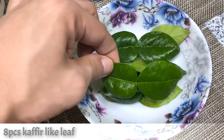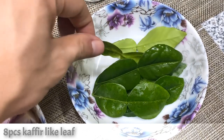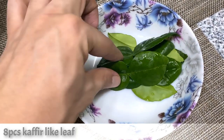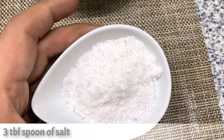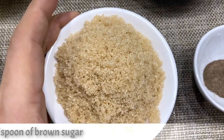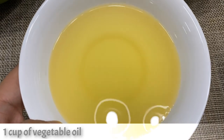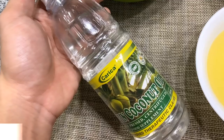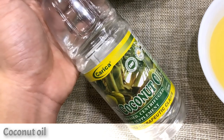Eight pieces of kaffir lime leaves — if you can't find fresh ones, dried ones are easily found in any supermarket. Since I have a fresh kaffir lime tree, I'm using fresh lime leaves today. Also: three tablespoons of salt, half tablespoon of black pepper, four tablespoons of brown sugar, one cup of vegetable oil or any cooking oil, and coconut oil to add some aroma to the sambal.